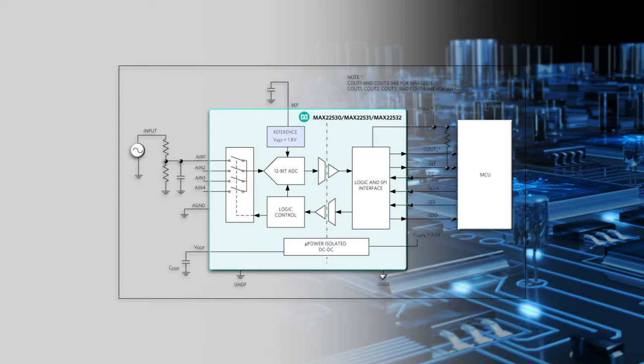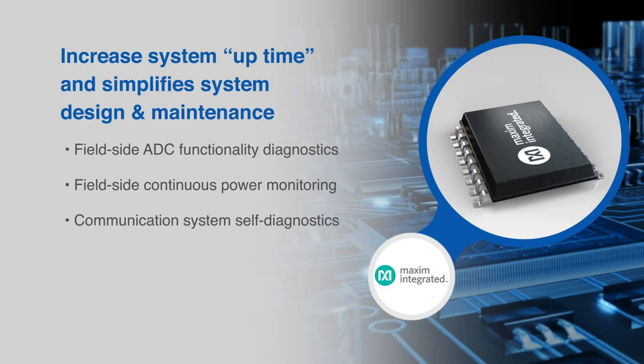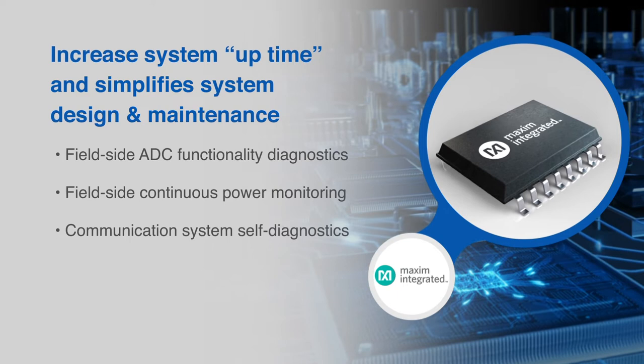A precision internal 1.8-volt reference is used that has a maximum error of plus and minus 2% over the entire operating temperature range from negative 40 to 125 degrees Celsius.